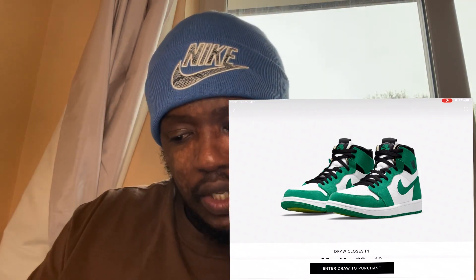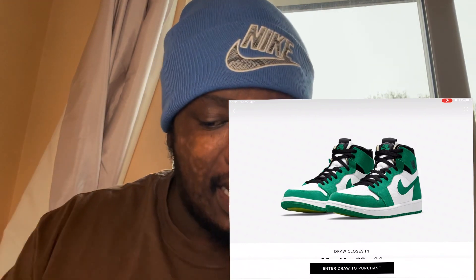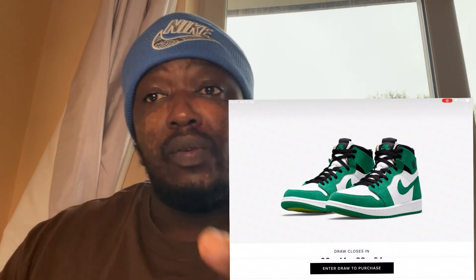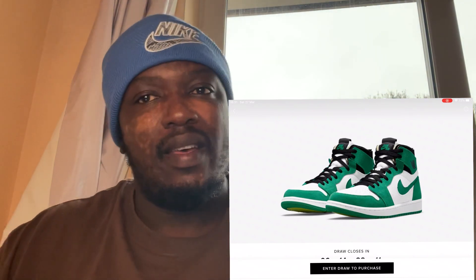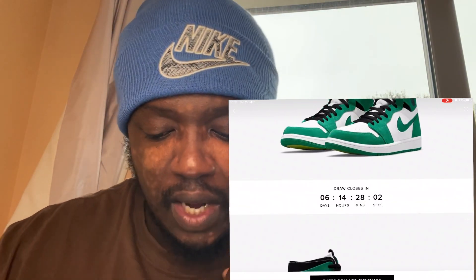This reminds me of the Lucky Green — that had a black Swoosh and the Jordan wing emblem was red, whereas here it's black. The shoe also gives a deconstructed vibe: the top part of the shoe is exposed and you can see the sponge. I raised this issue with the London edition too — with sponge materials, I'm not sure how it fares in the rain. Living in the UK where it rains often, you don't want the sponge getting damaged.